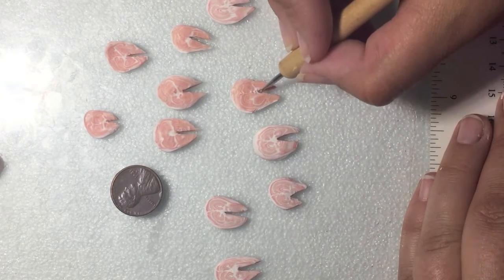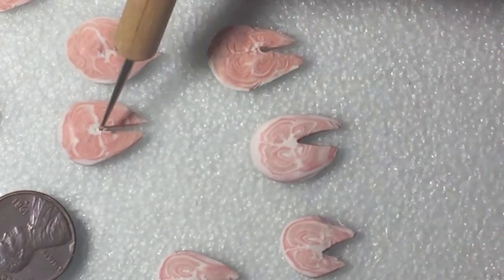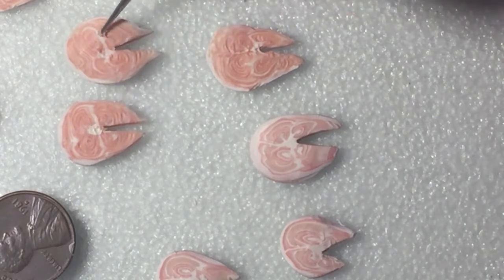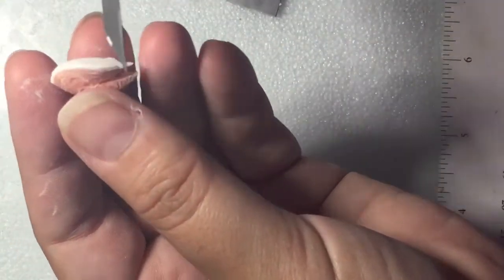Begin adding texture and detail to the grain of the meat with a ball tool or a needle tool. To give texture to the salmon skin, you can use the side of your X-Acto blade.